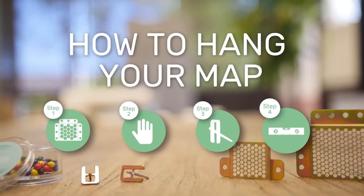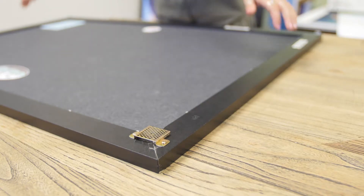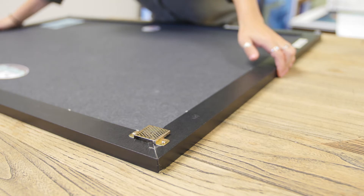How to hang your map in four simple steps. Step 1: Here are your beehive hangers. You can locate the beehive hangers on the corners of your new map.